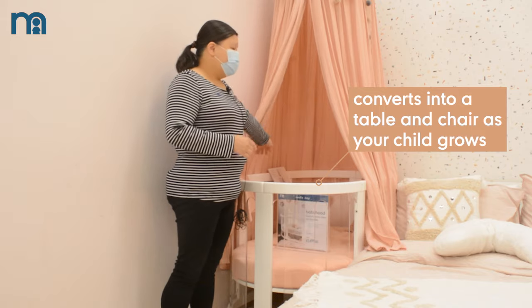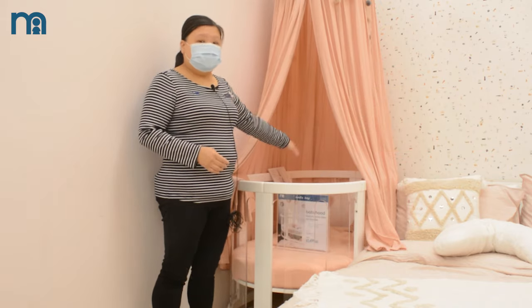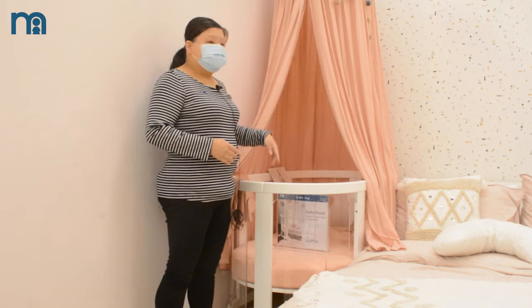The centre portion can be overturned to become a table, and the side portion here can become a chair.